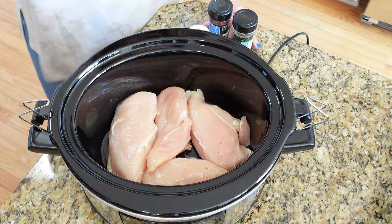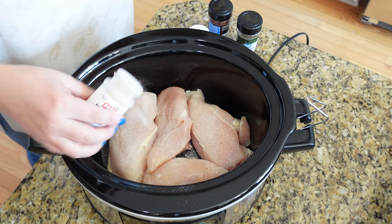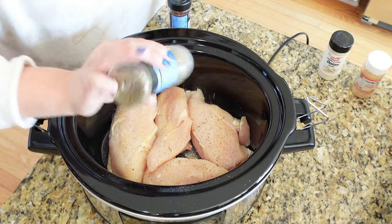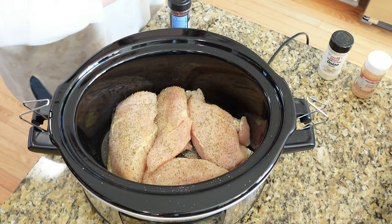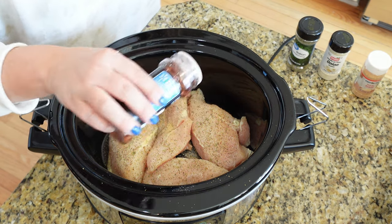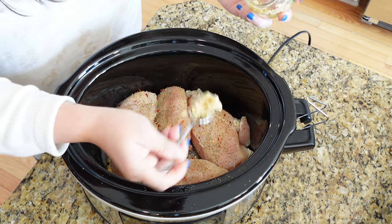Next we're going to add our seasonings. I'm going to use some onion powder — just give it a little sprinkle — also a little bit of garlic powder. We're going to put some fresh garlic in here too, so just a little of that. Let's do some Italian seasoning — a good bit of that. I've seen a few people use some crushed red pepper flakes, which sounds really good. I'm not going to put too many so it doesn't get too spicy for the kids, but I think that's a great addition. We're also going to add some minced garlic.